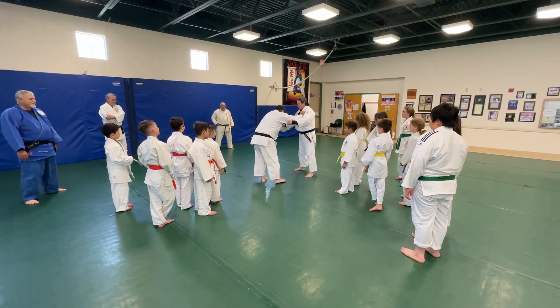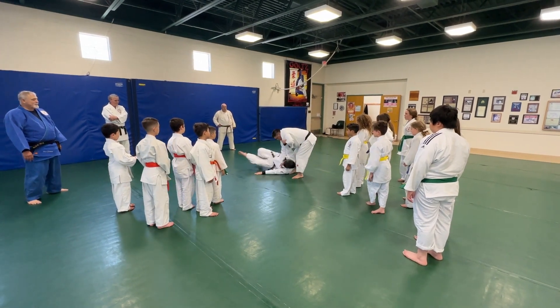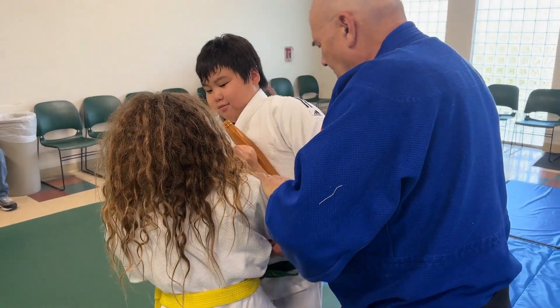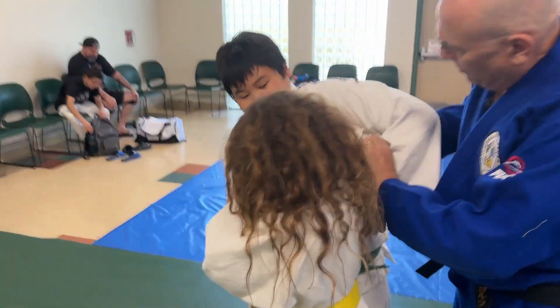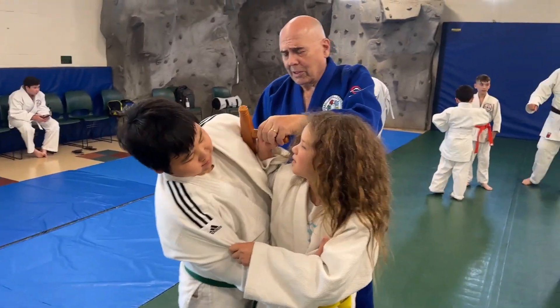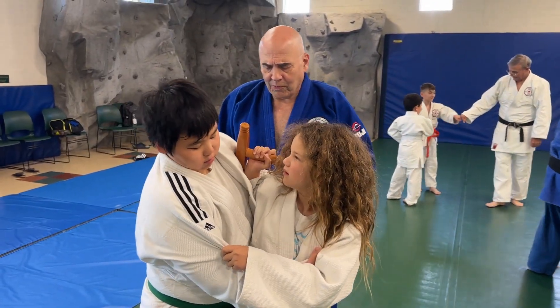Keep it right here, keep it over here. Right there — look, see that? Punch him right in the head, right here. Try it again — punch him in the head with it.